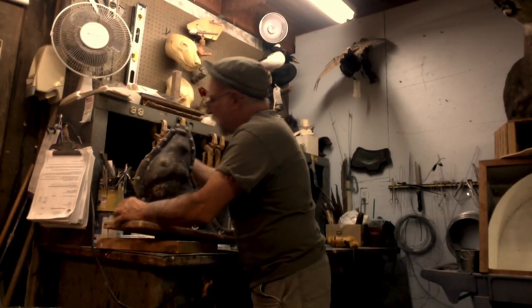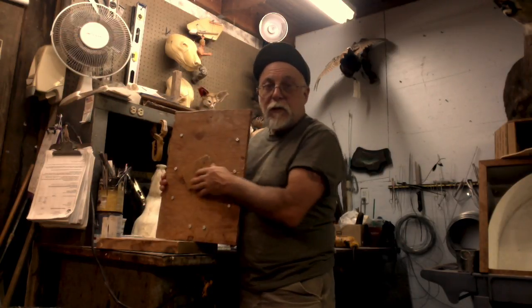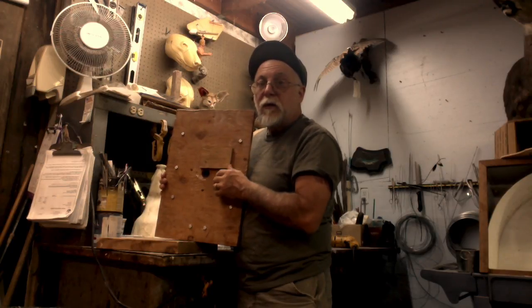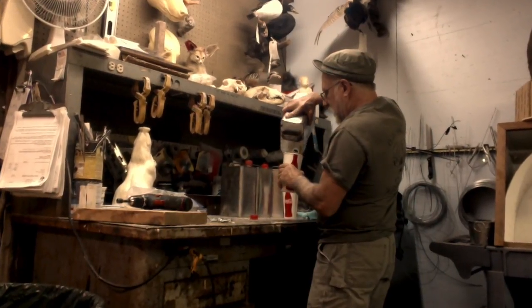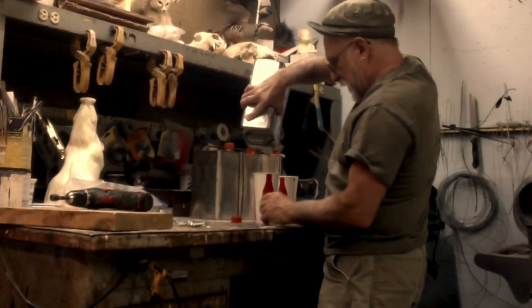Put a couple bolts in and put nuts on to make sure I'm lined up — we're almost to the fun part. Check everything. Here's my little flap or portal that's supposed to line up with the other hole. We're all set.